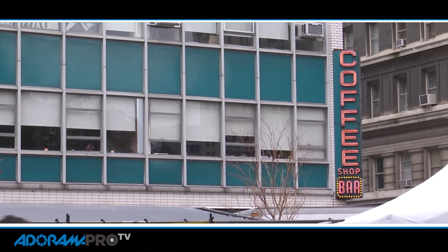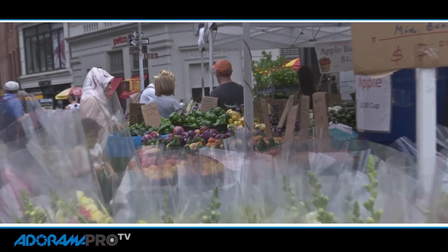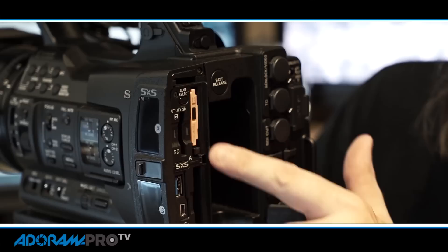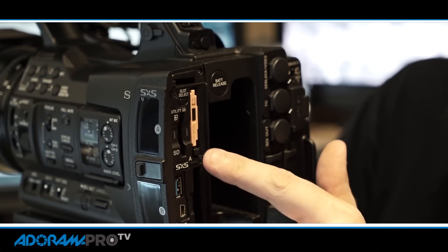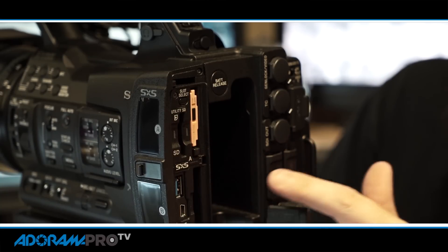As far as image quality is concerned, this camera can use the same codec as the F5, which is the XAVC. It's over 100 megabits per second. For storage, this uses professional SXS cards and has two card slots. You can record simultaneously or record relay — all the normal functions you'd expect. You've also got an SD card slot where you can record in AVCHD as a proxy if you need to.